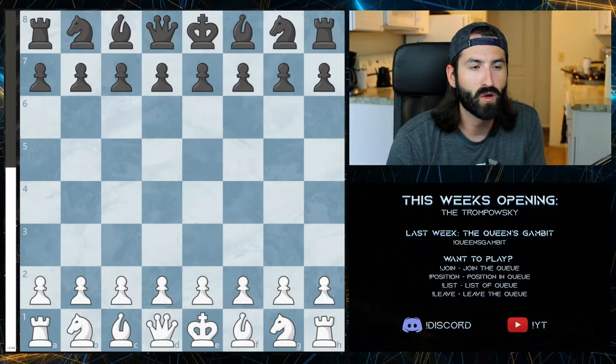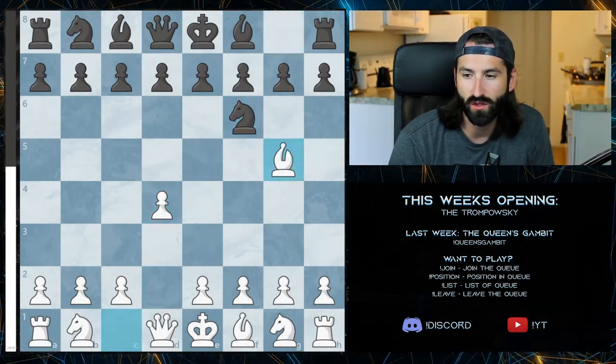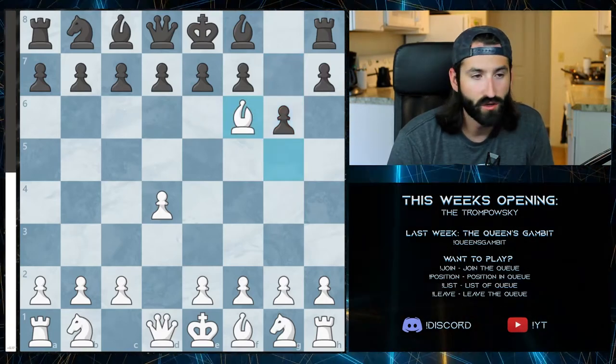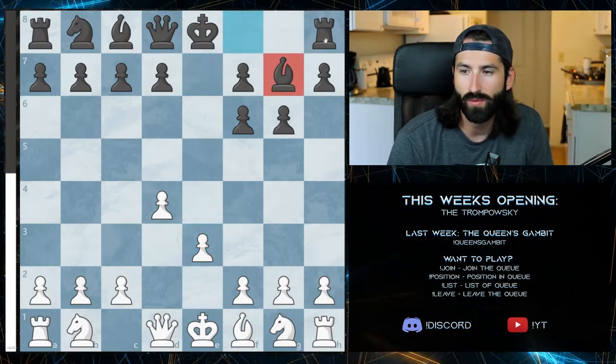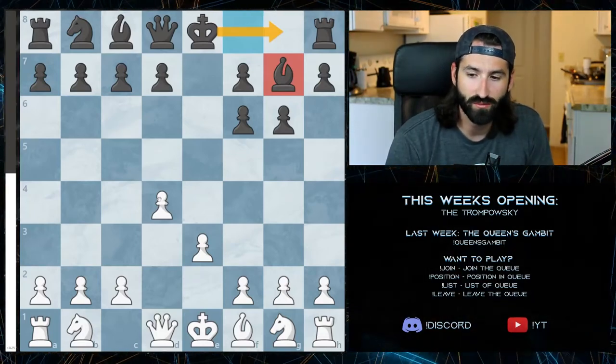The last most likely variation you'll see is when they play g6. You don't see this very often, but when you do, you again want to take that pawn, double up the pawn structure, and develop the pawns. They'll push the bishop up to g7, hoping to get the castle. From there, it's all about the middle game and end game and how good you are as a player.